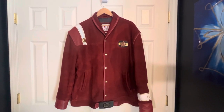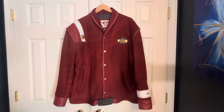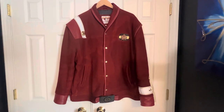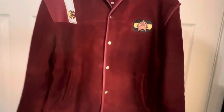So the jacket itself — there are two options. One is a cotton option, but that is not the version I got. This is the suede option from New American Jackets. It is suede trimmed with leather, and the suede is dyed.